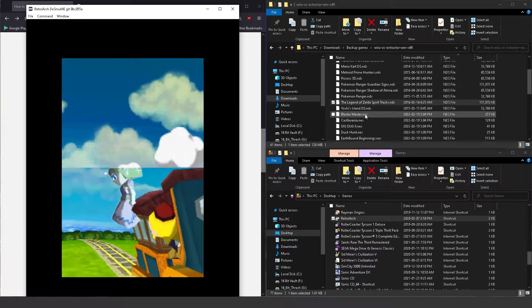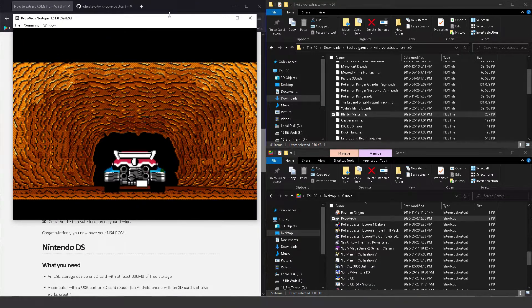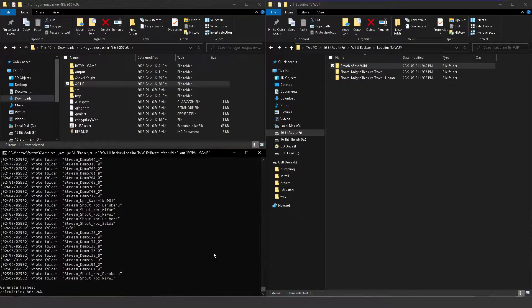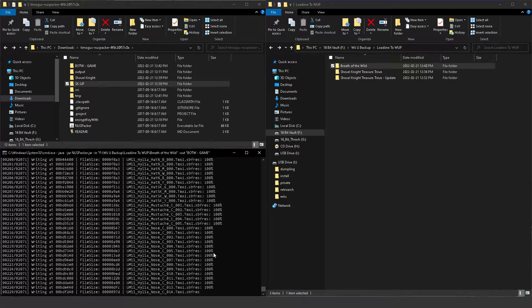Personally, the main reason I backed up these titles was to explore the game's files to see how they were made, as well as to extract eShop ROMs. We're able to do this because when Dumpling dumps a game it dumps it in unencrypted form. Because these games are unencrypted, the Wii U can't really reinstall the packages to your internal or USB storage without re-encrypting them. There is homebrew to re-encrypt Wii U software, but as of now I've had no success with both digital and physical Wii U games created with Dumpling.